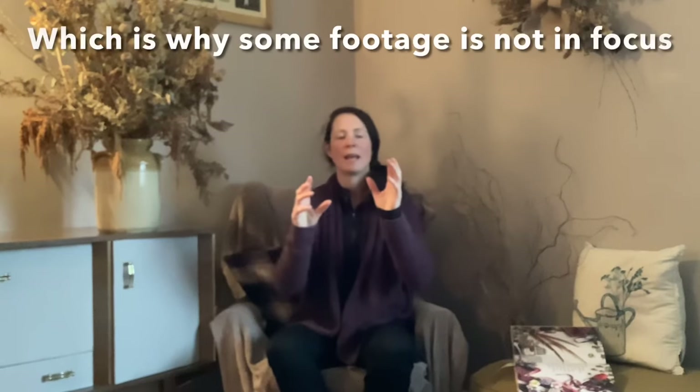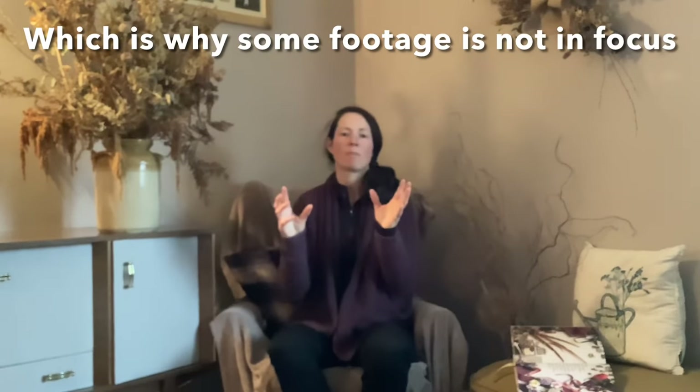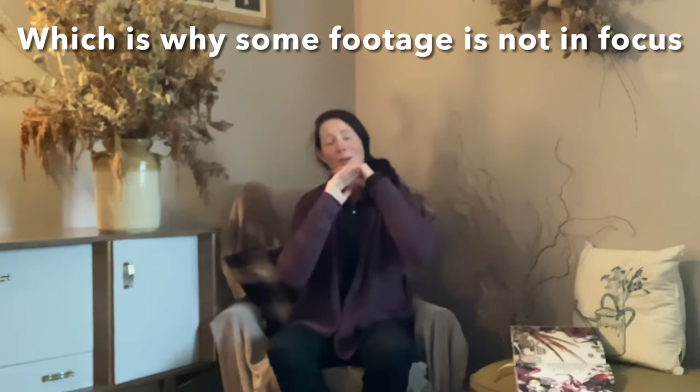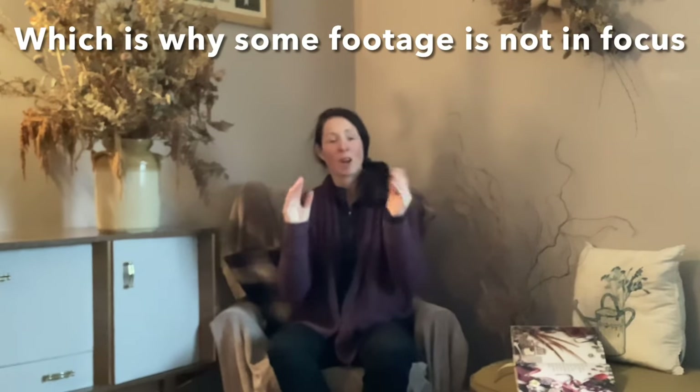I'm afraid some of the footage in this video will appear to have a sort of black haze around it. That is because I smashed my iPad in the middle of the summer, and then again last week. I took it in to be repaired and the front-facing camera is not aligned properly with the hole in the new glass, which means I cannot film using the front-facing camera.